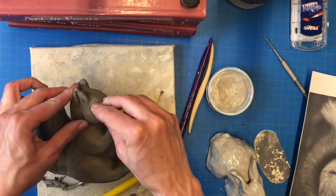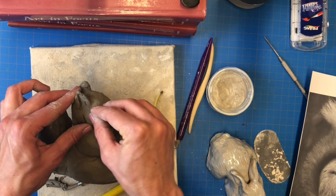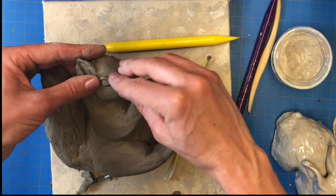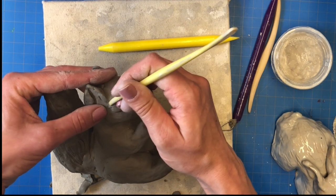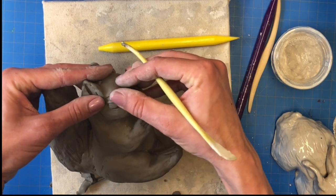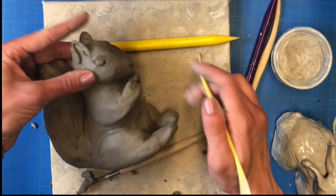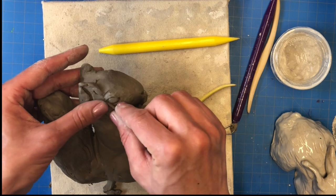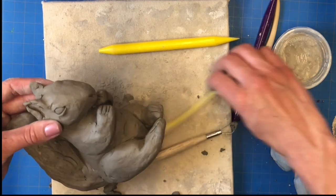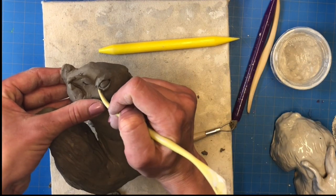After that, shape some eyeballs that will fit into your eye socket. You want them to protrude out, but not too far. Then I use a small coil and lay it across both the top and the bottom of the eye to create the illusion of an eyelid. The only area I smooth out with this coil is the top part, so that the eyelid looks like it's part of the face and not part of the eyeball.